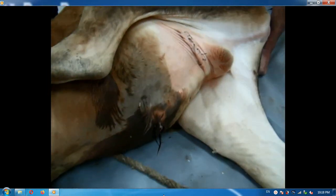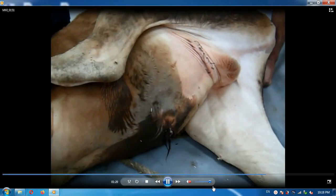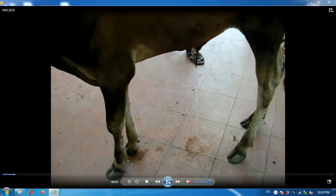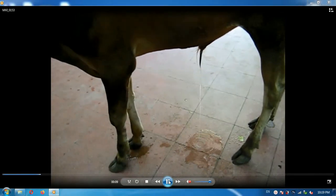After removal of the catheter, the animal should urinate normally from the external urethral orifice. This is the same animal after catheter removal — you can notice that the animal urinates normally from the external urethral orifice.